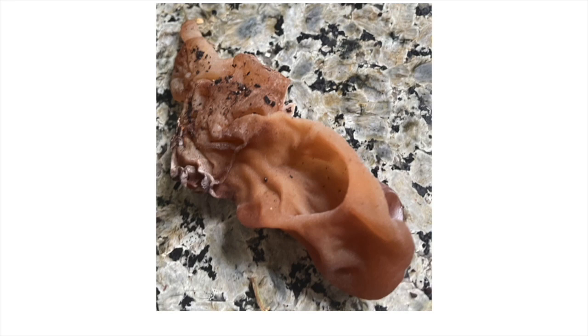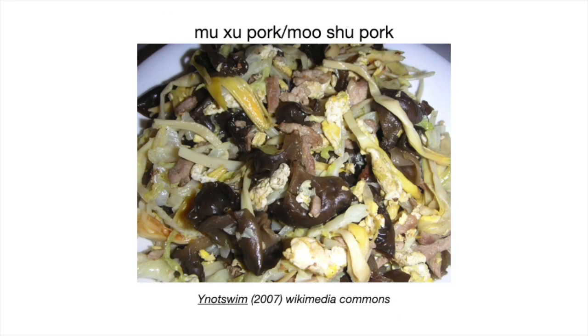Regardless, you may have actually had wood ear fungus and not even realized it. If you've ever eaten hot and sour soup or mushu pork, there's a good chance, if it's made authentically, that it had wood ear mushrooms in it. You can see the mushrooms here — the brown things — chopped up and mixed in with the pork and other ingredients. This has been eaten for a very long time as a nutritious food that adds great texture to dishes.